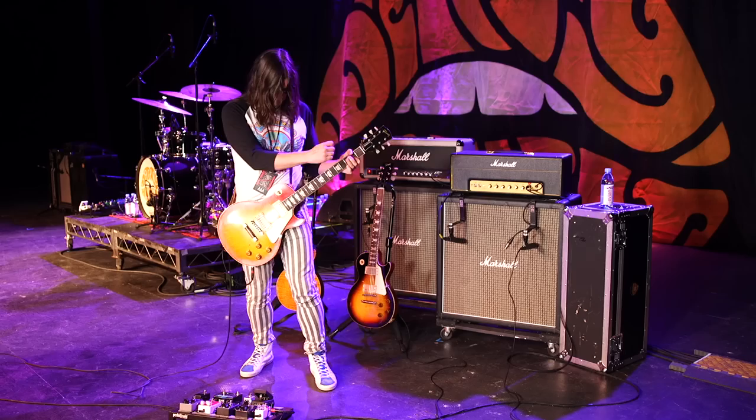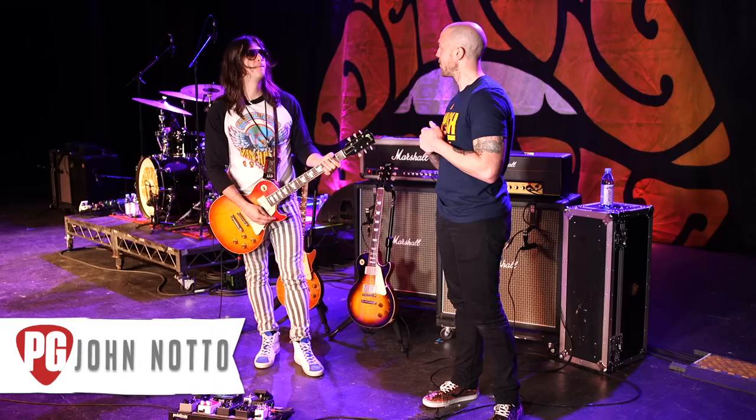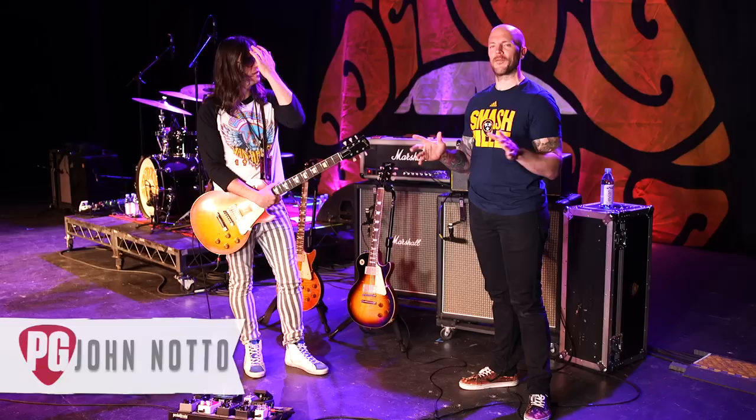Hey everyone, this is Chris Keyes Ford from Your Guitar. That was John Nato from Dirty Honey. John, how you doing? Good man. We have a special treat — we'll call it a Nashville Exclusive. We'll get to that in a moment.